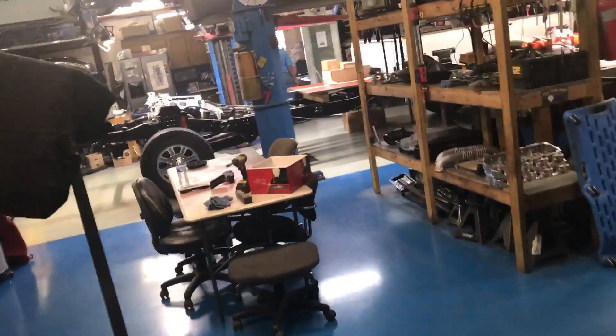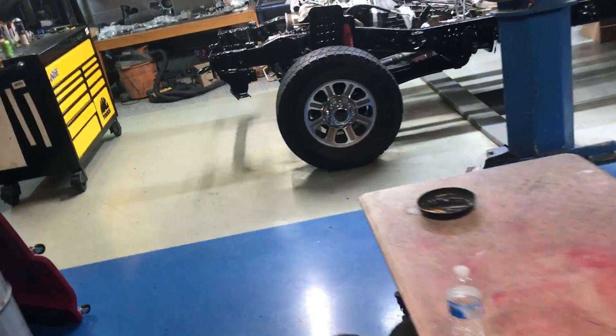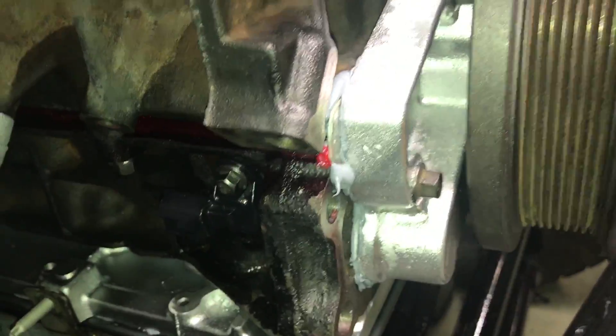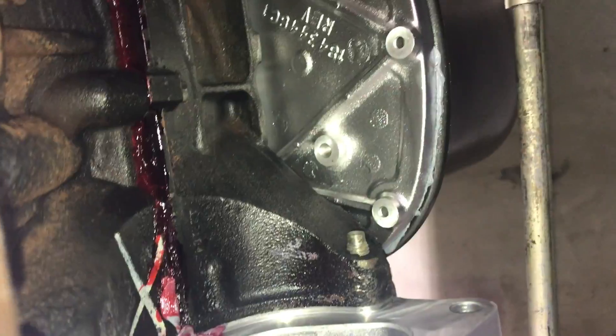Alright guys, just giving an update on what we're doing. Andrew's engine is in — I've got magnets and I'll cover that up, I don't leave it exposed like that. We've got the bed plate all sealed, new crank sensors, everything that's supposed to be sealed up is sealed. It ain't gonna leak anything — it's a lot cleaner now, shining. Better be.